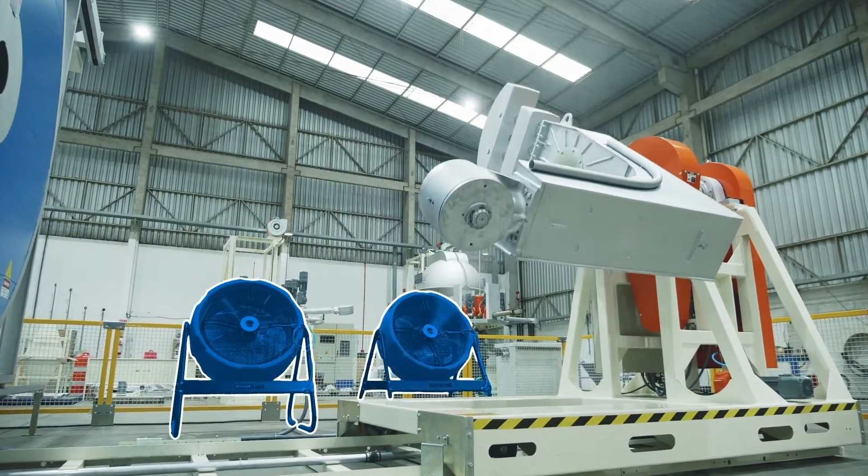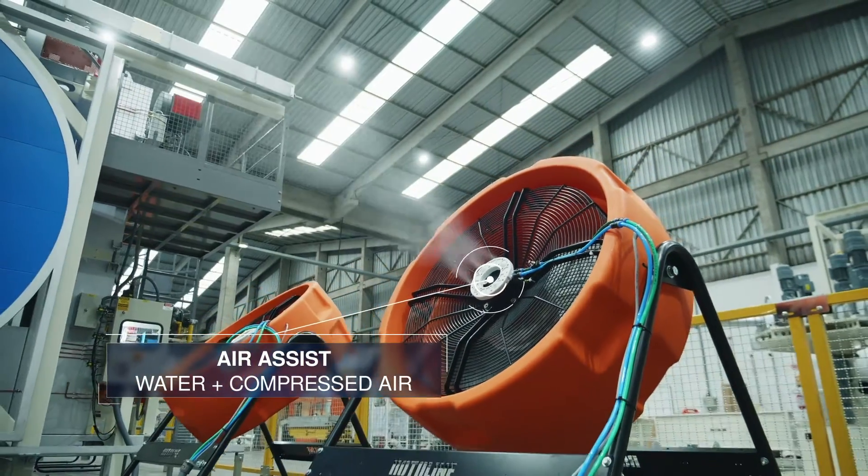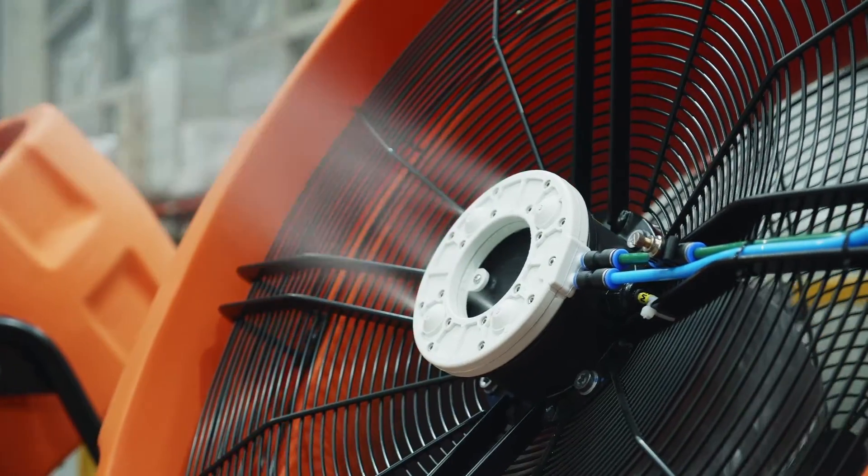The machine has cooling fans on each station. The air-assist cooling developed by Rotoline has a continuous water and air flow preventing water accumulation in front of the fans, speeding up the cooling process.